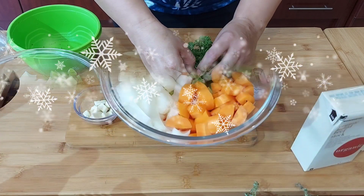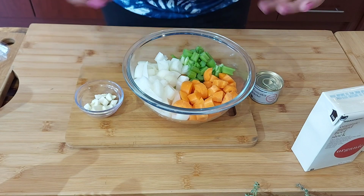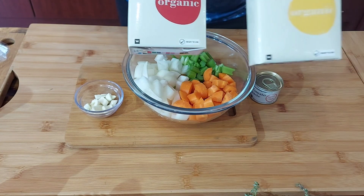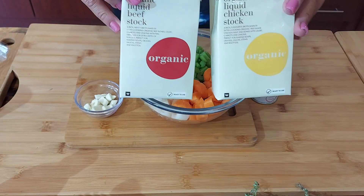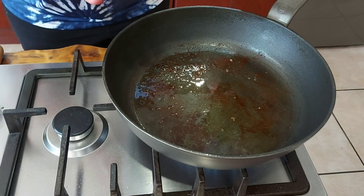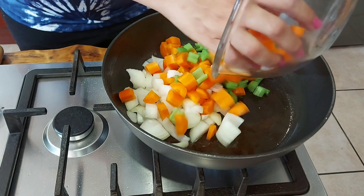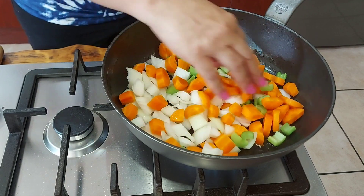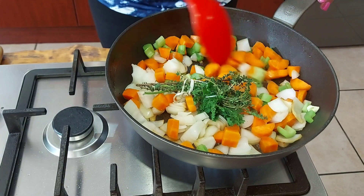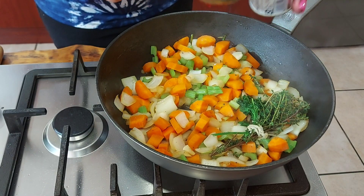Here we have our veggies and some garlic cloves — everything is roughly chopped because it's basically just for the braise. I have some chicken stock or beef stock; you can decide which you prefer. Using the same pan as earlier, in go all my veggies, garlic, and a quick sauté, then in goes the tomato paste.